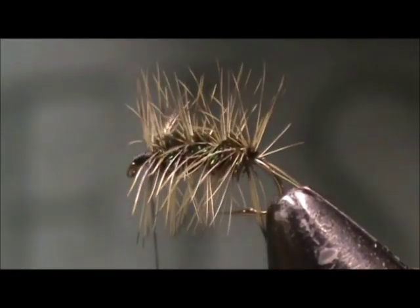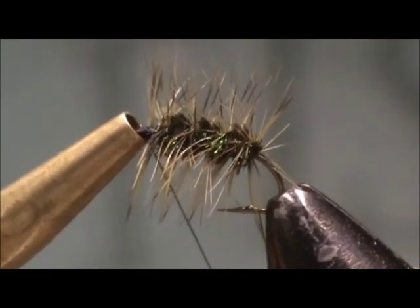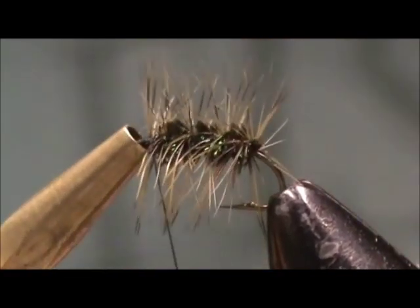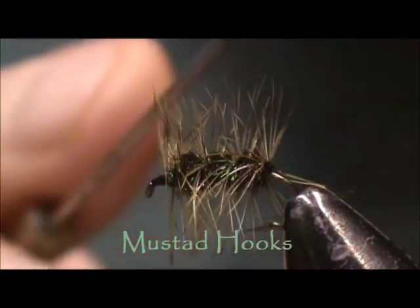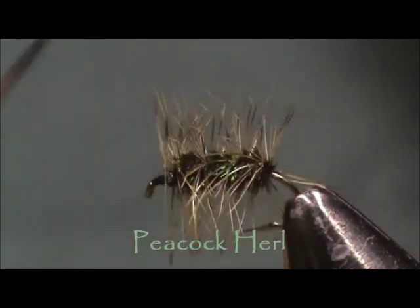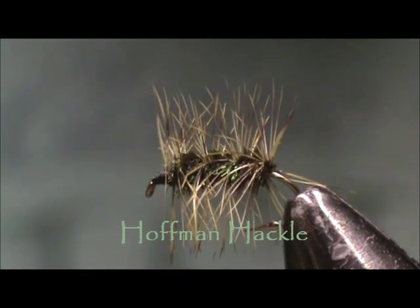Then you can whip finish or use your half hitch. I usually use the half hitch on this one because I make several of them at a time — I'm just quicker with the half hitch. A couple of half hitches, cut the thread, and here we have the Griffith's Gnat. I use a 3399, size 14 hook; the body is peacock herl; the hackle is grizzly dyed olive. I tie these in olive and regular natural grizzly color.